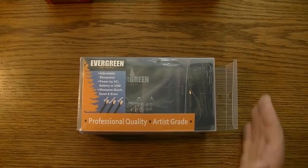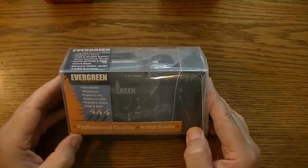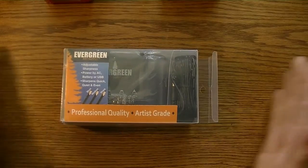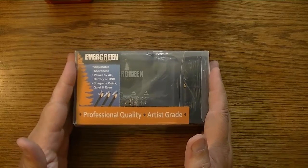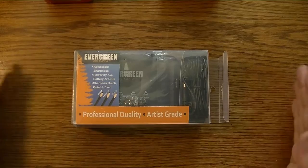Hello YouTube! Today we're going to talk about the Evergreen Art Supply professional quality, artist grade, what they call the ultimate automatic heavy duty pencil sharpener. 5, 4, 3, 2, 1.